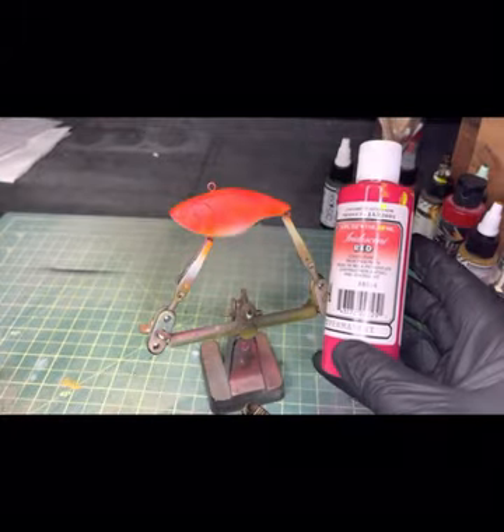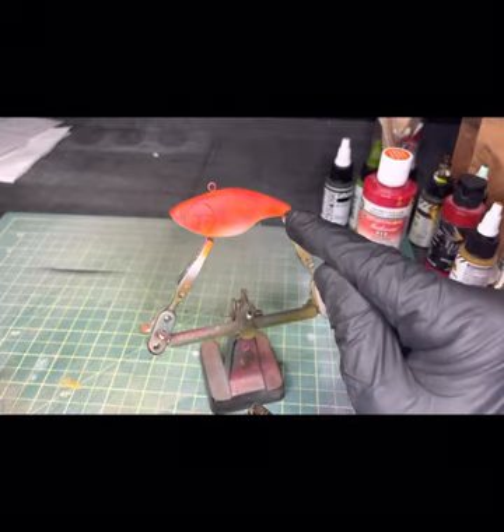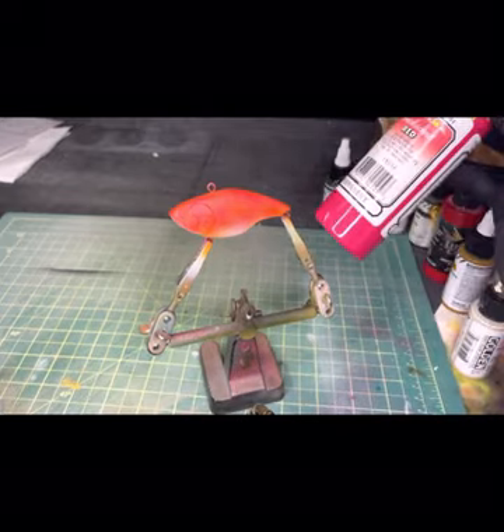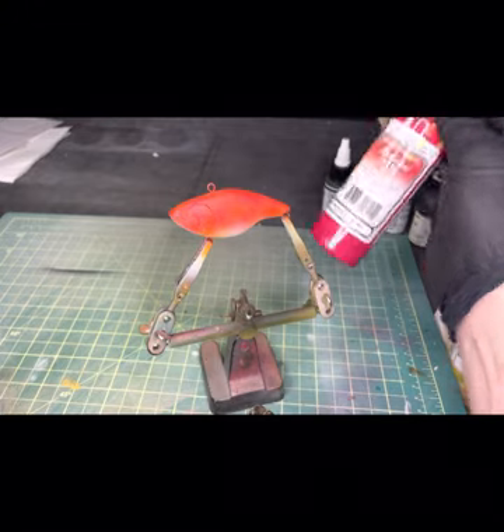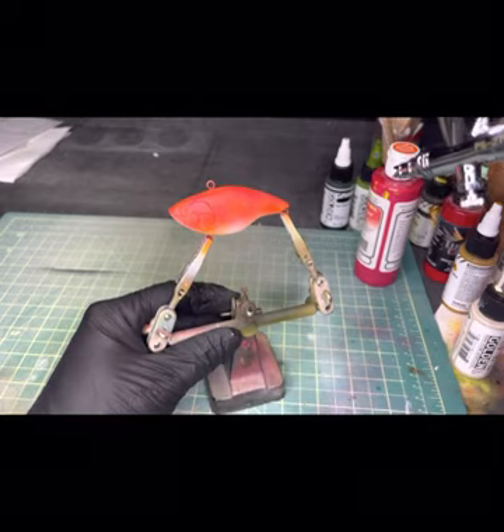Next we'll just do a little dusting of the iridescent red. I like to put this over top of other reds, other oranges, and everything else. I find if you put it directly on white it turns out pretty pink almost, so just over top of other colors.